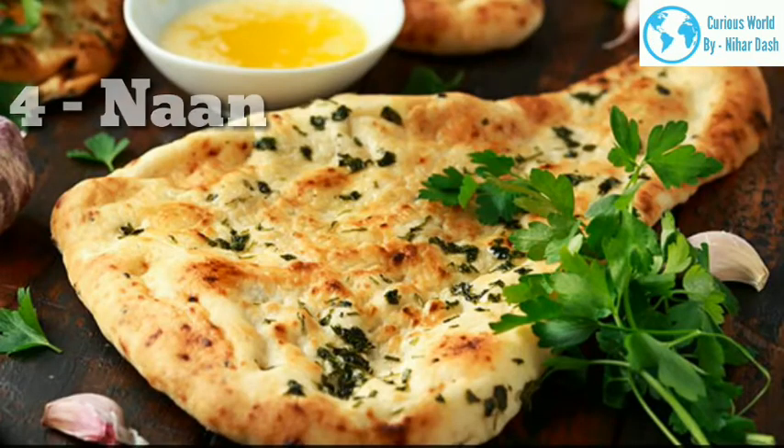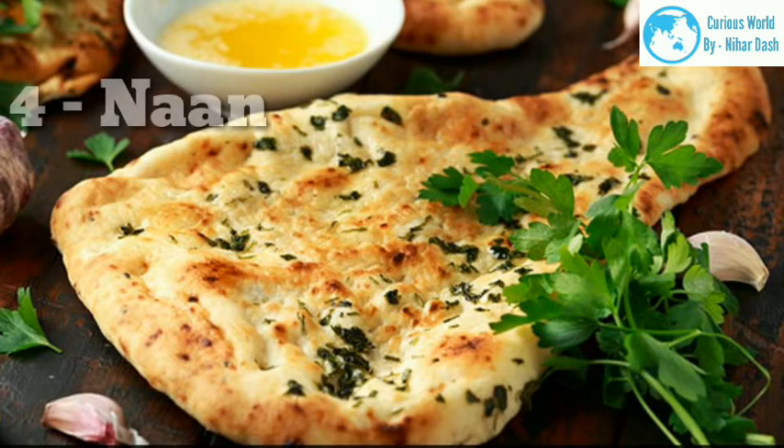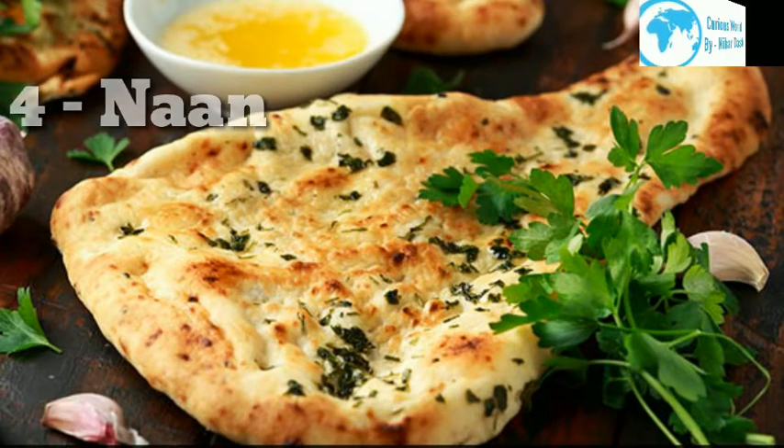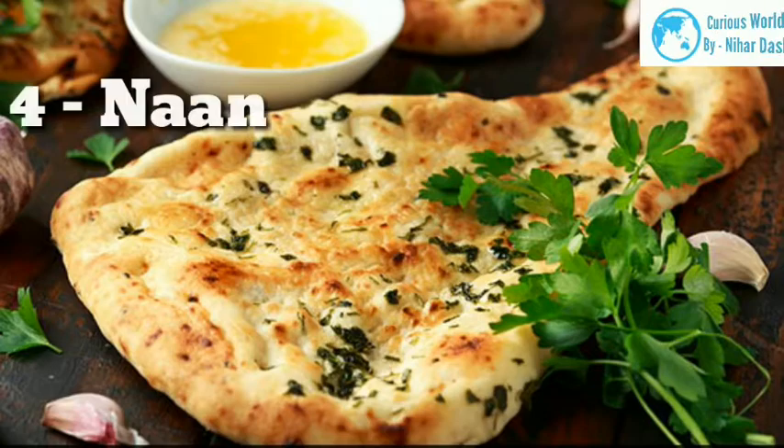4. Naan — Traditionally, this twice-risen dough is cooked in a tandoor, a cylindrical clay oven widely used across Southeast and Central Asia. Wood or charcoal is placed at the bottom, heating all sides simultaneously. This allows the food to cook from all sides at once, giving it a distinctive char and delicious earthy flavor. To cook naan, the flattened raw dough is brushed with water on one side and stuck to the wall of the tandoor. Once completely cooked, naan falls off the wall and is picked out with tongs and served hot.